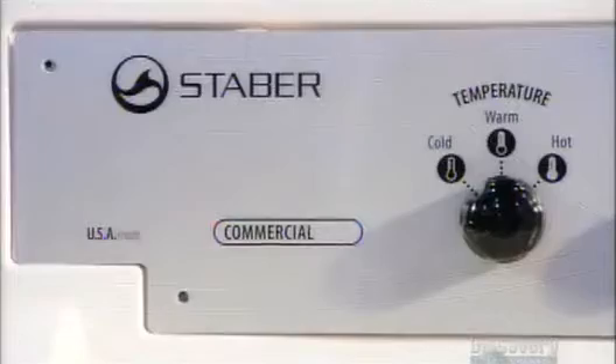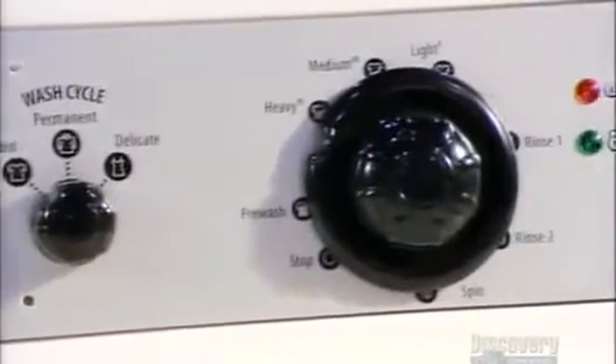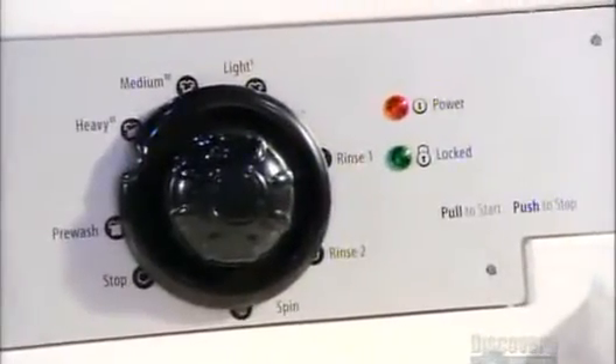The control board wiring is located on the underside of the lid. That's also where the valves that dispense detergent, bleach, and softener are. Before it leaves the plant, a member of the quality control team tests it out with a load of soiled laundry.